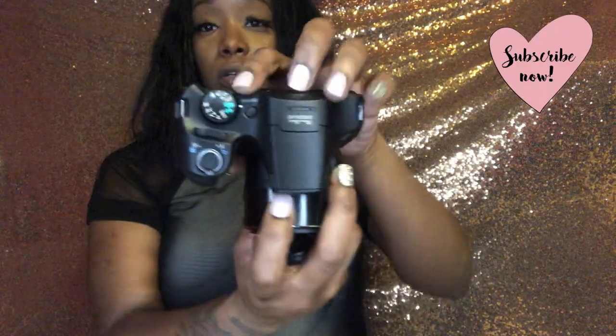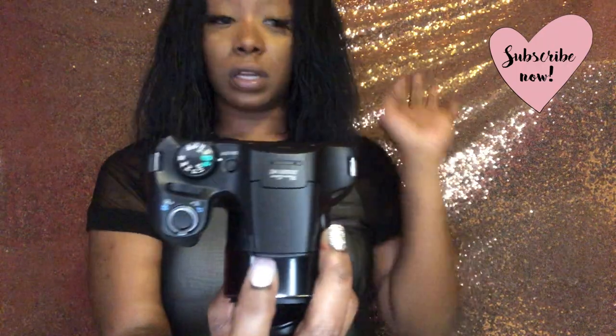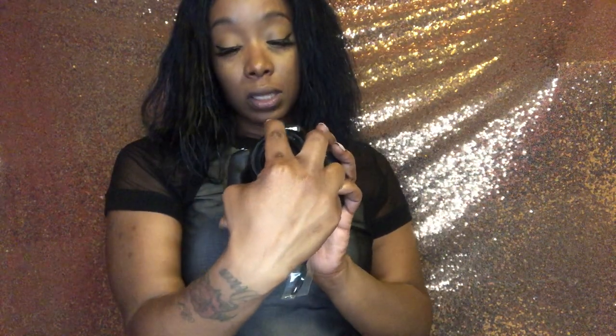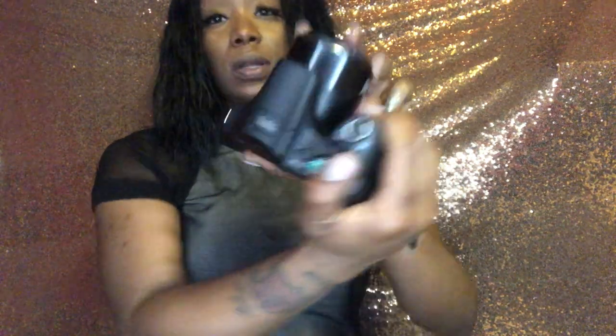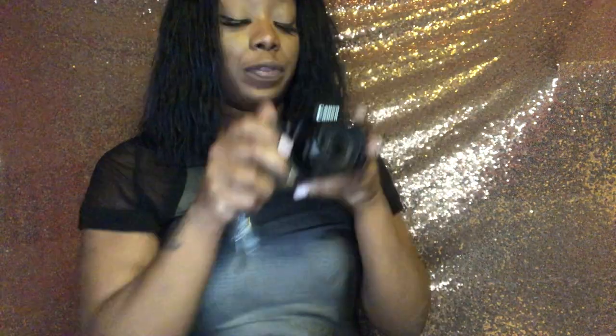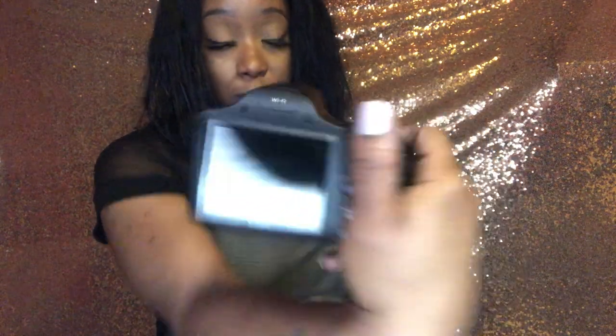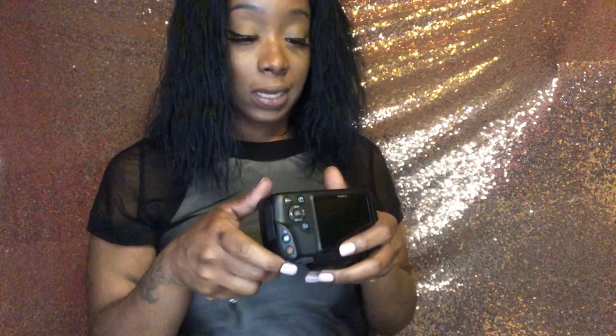It has all the little buttons on it. I'm going to read the instructions because I don't really know what all these mean, but obviously auto is to take a picture. It has live, TV, AV — I don't know what that stuff means but I'm definitely going to look it up. It's the PowerShot SX530, and it has Wi-Fi, which is beautiful because connecting to my laptop is very hard.